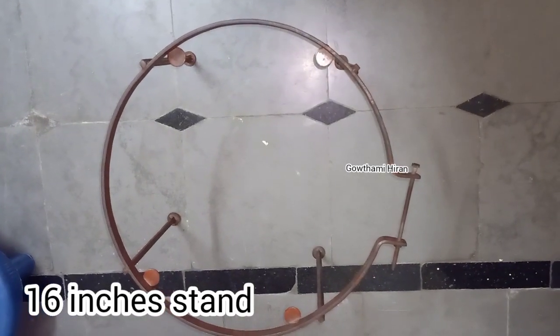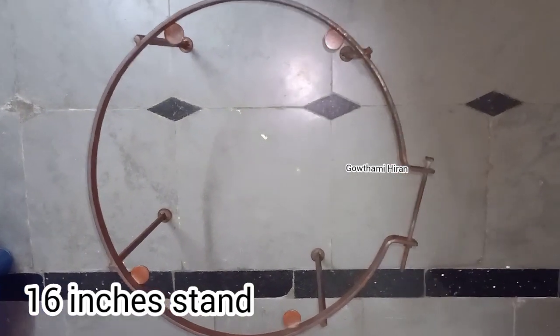Hi friends, welcome back to our channel. I am Mika Othmi Hiran. This is the video of my stand.